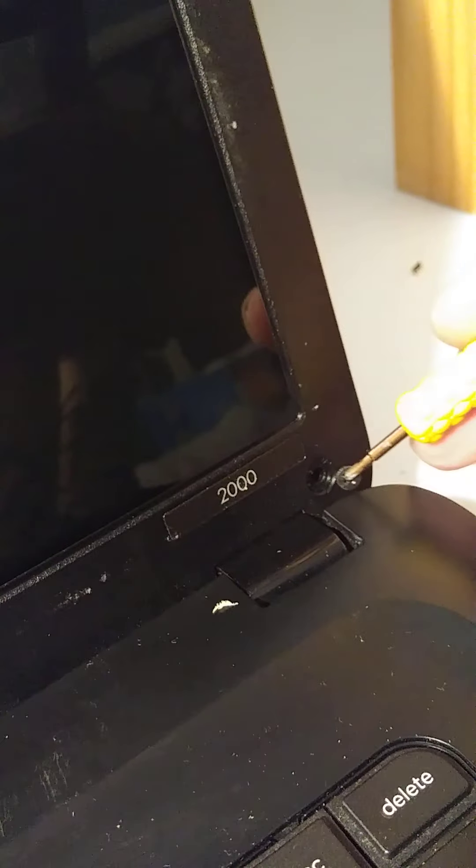Now let's put back the last two screws. Make sure everything is closed nicely. Let's put this one here. Now let's see if this is working — connect the power. Okay guys, it's working!